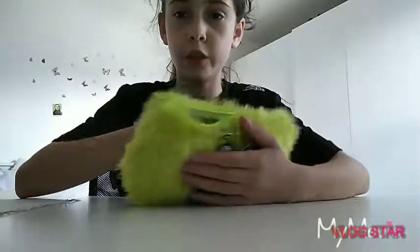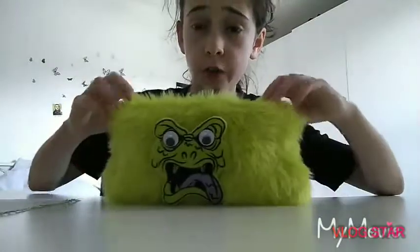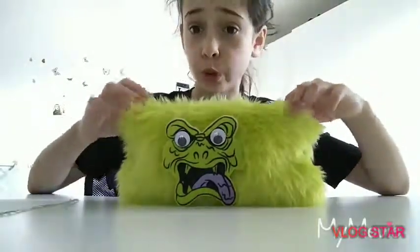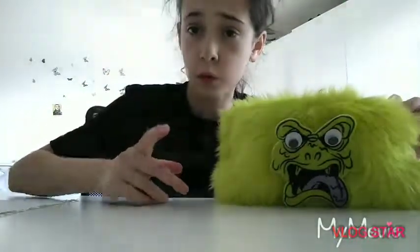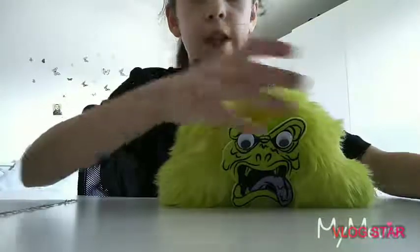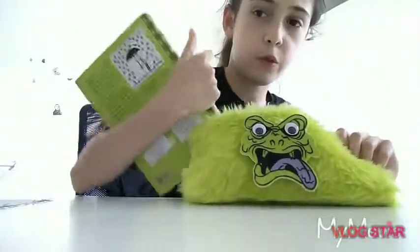My favorite color for school is green because I have a lot of things that are green, so I'm just going to go with green for the rest of the school year. Even though it's not very colorful, it's still cool. My pencil case — I'm going to get a new bottle too, and I have the green brick from the one packet. It's pretty cool.